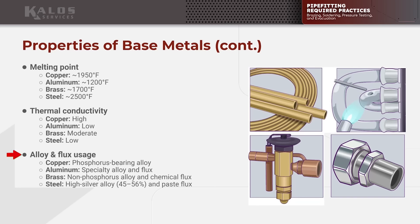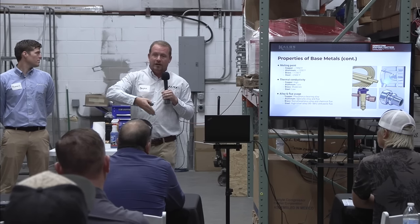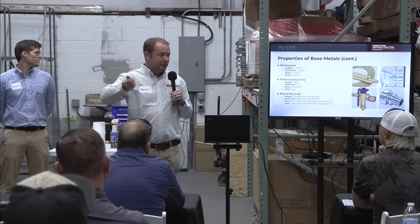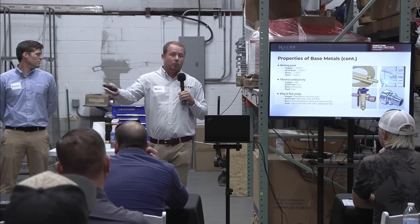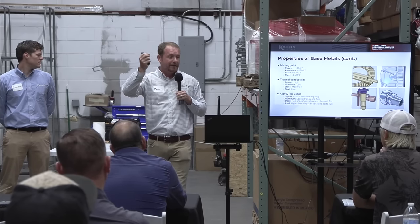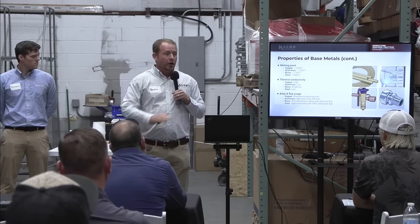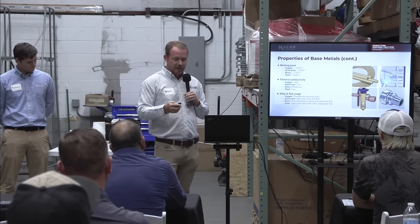When do you use flux? You use flux anytime you're working with dissimilar metals — as soon as you're doing anything other than copper to copper, that's when flux comes in. Not all flux is the same. You don't use soldering flux or plumber's flux — that liquid or rosin-type flux — for anything we do. All of this stuff requires a very specific temperature range and very specific flux design.